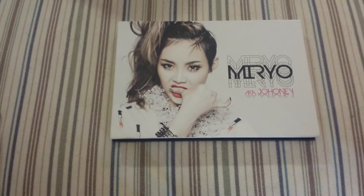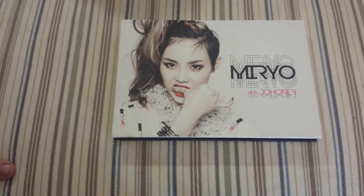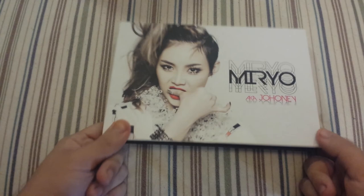Thank you guys for watching. I know I rambled a bit about random things, but that's just an update on what's going on with the channel and things I'll be purchasing for upcoming videos. I hope you enjoyed this unboxing, and I highly recommend listening to anything from Ryan and Girls. This is a great solo album — bye guys!